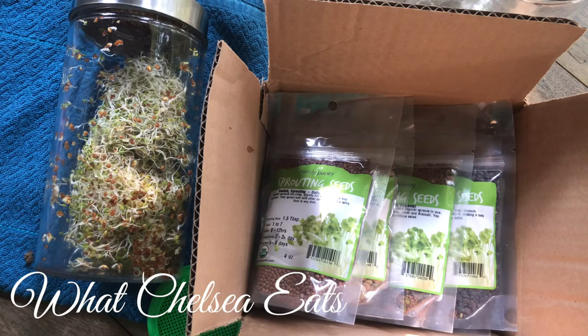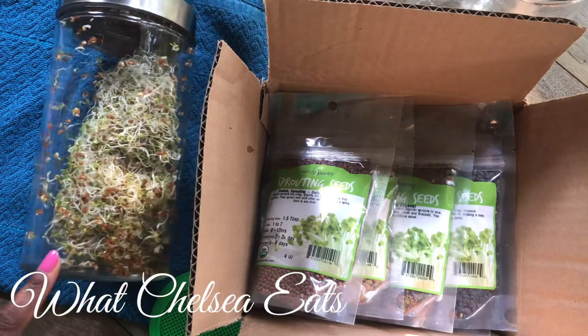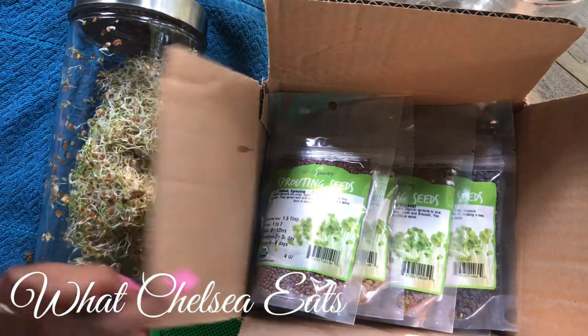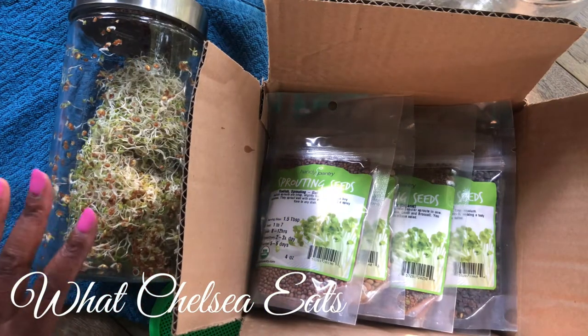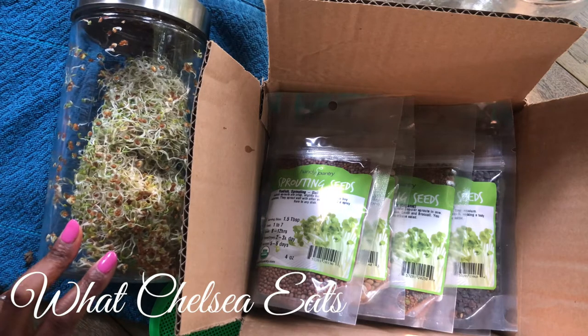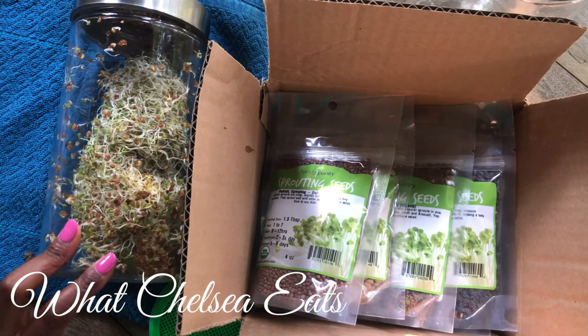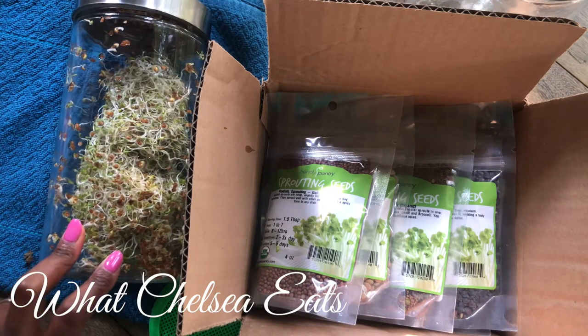I haven't done much microgreens unless I bought them in the store, but I have done sprouting. I want to share with you my sprouting starter kit of seeds that I have purchased, and I'm going to share with you how to sprout. It'll be very easy and simple — something you can do to get a ton of extra nutrition in your body.